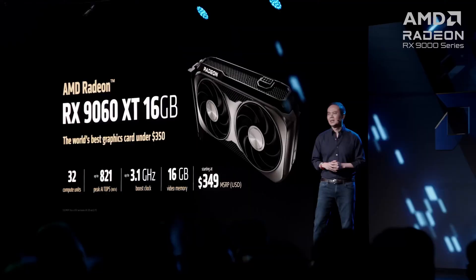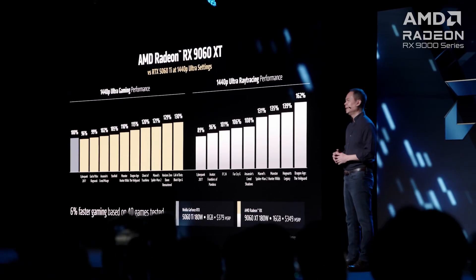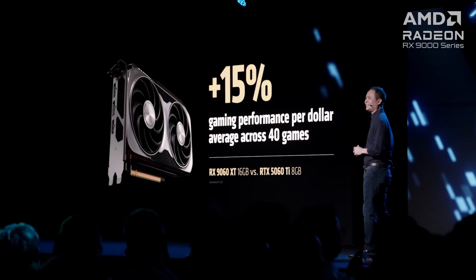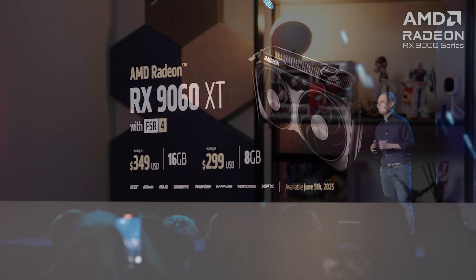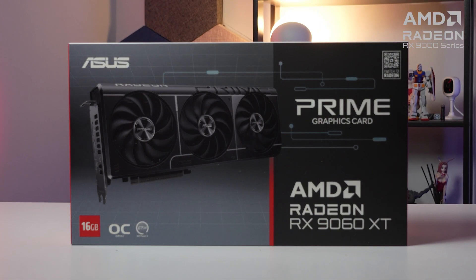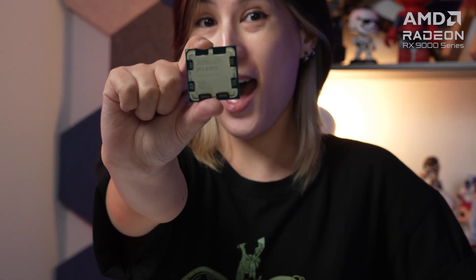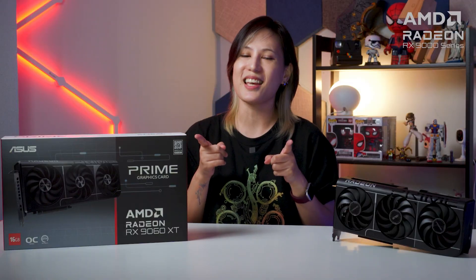Budget gamers, it's time to rejoice. The AMD Radeon RX 9060 XT is finally here. AMD's latest RDNA 4 power graphics now comes in a value package with the release of the AMD Radeon RX 9060 XT. We finally have the Asus Prime RX 9060 XT 16GB OC to show you the performance of AMD RDNA 4 architecture, plus a gaming PC build with the Ryzen 5 9600X and ROG Strix B850 gaming motherboard. So let's get to it.